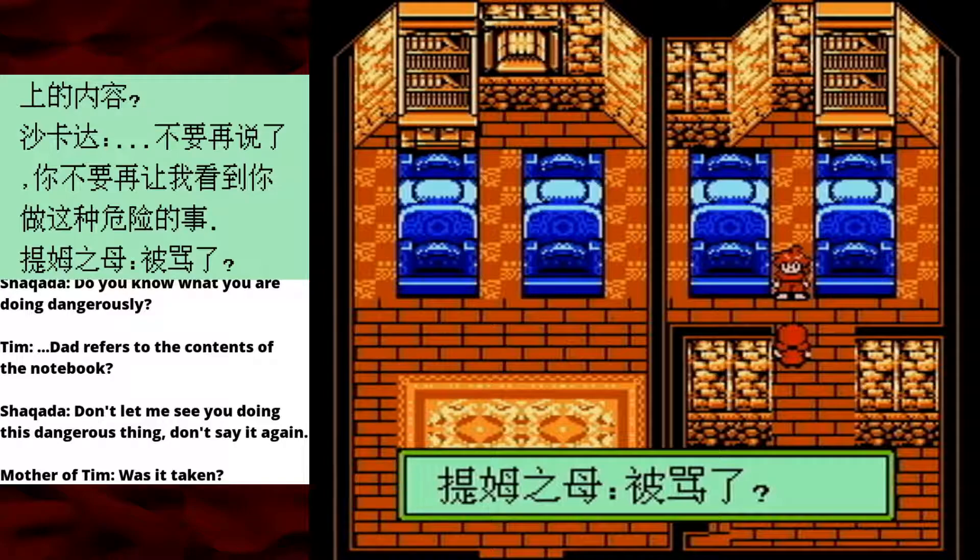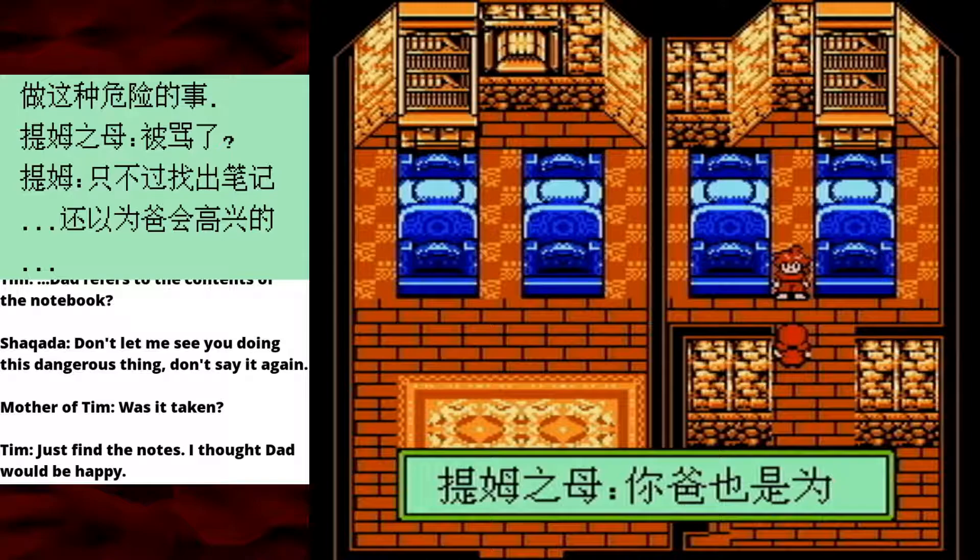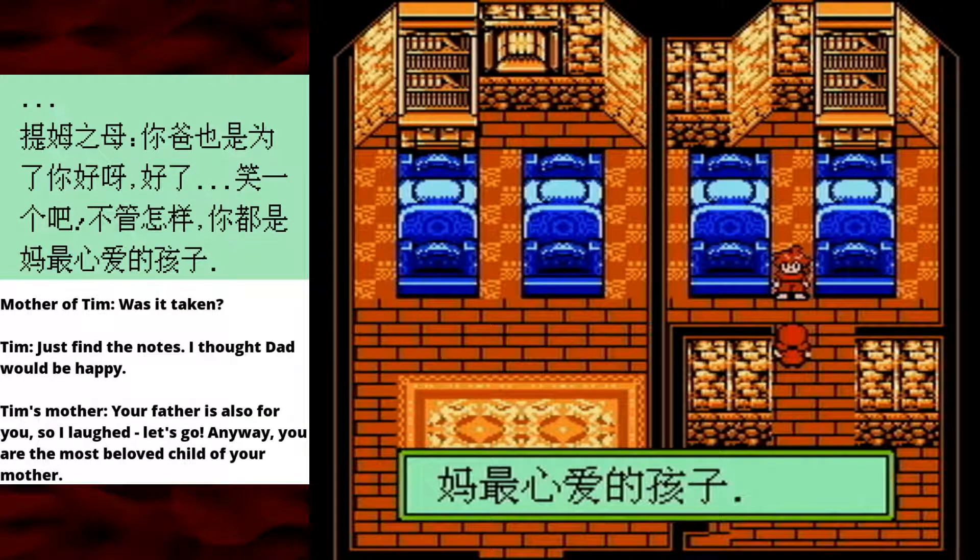I'm betting that the mother of Tim here is Tim's mom. I'd better reassign the voices a little bit more appropriately. 'I thought Dad would be happy that I found his porn stash. Your father is also for you.' Sometimes I actually laugh — most of the time I just declare that I laughed.